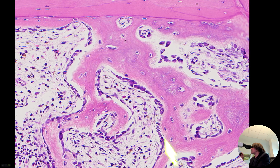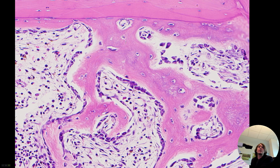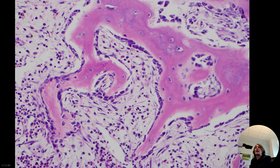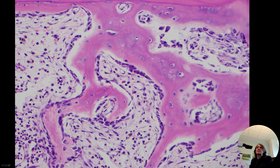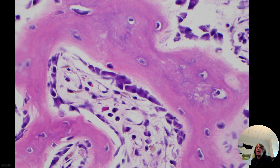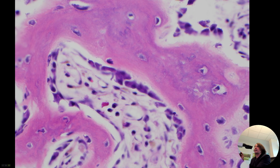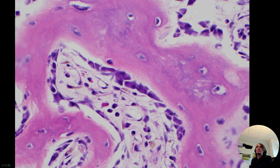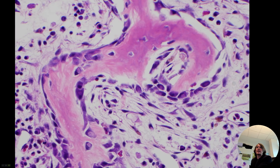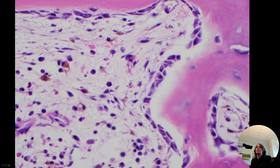This stuff that's kind of stuck on to the outside of it is new woven bone. The cells that are making that woven bone are osteoblasts. They look kind of plasmacytoid — they have an eccentric nucleus off to one side and purple cytoplasm, even with a little pale area like a perinuclear Hoff, like you see in plasma cells. So osteoblasts can actually kind of mimic plasma cells microscopically, but we know they're osteoblasts here because they're lining up around this new bone.